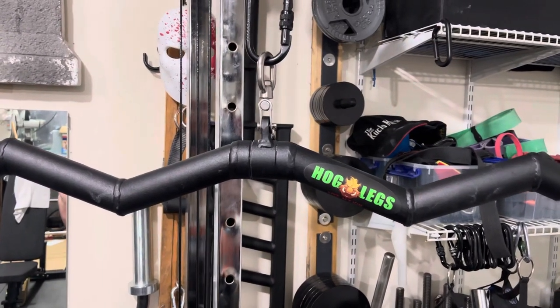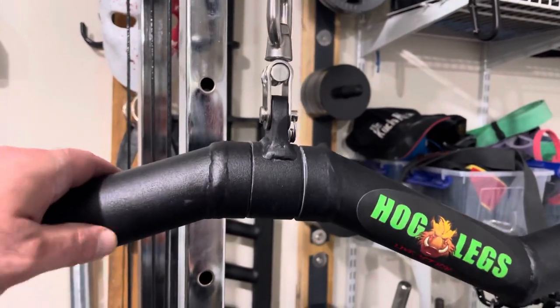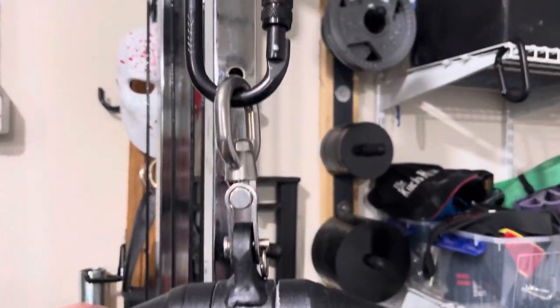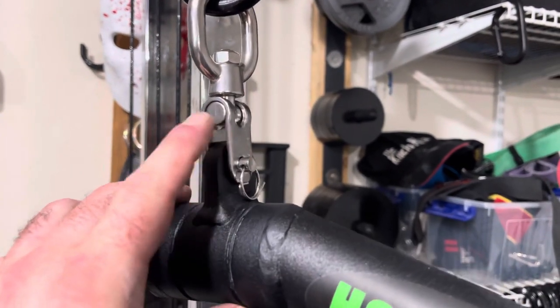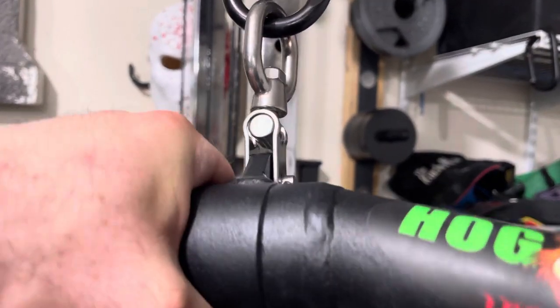I had a few people ask about the movement on the hog leg. Pretty easy movement this way. As you can see, it's got a very interesting integrated pin which can be removed to put your own carabiner through, but this movement here is very smooth.